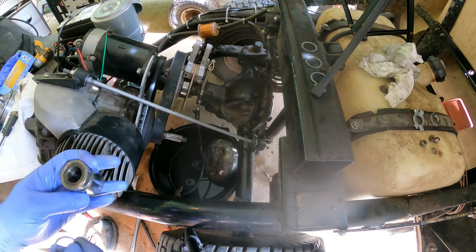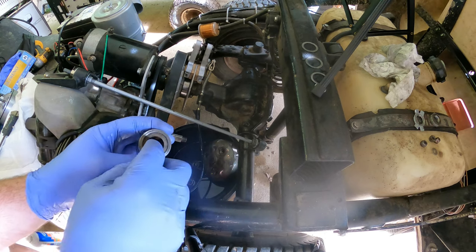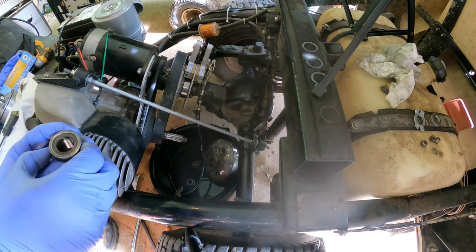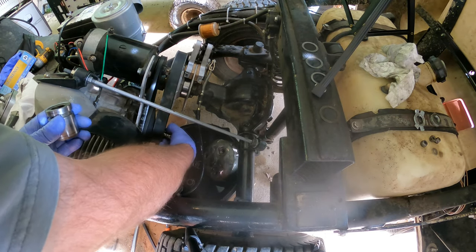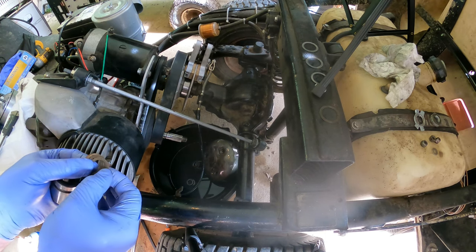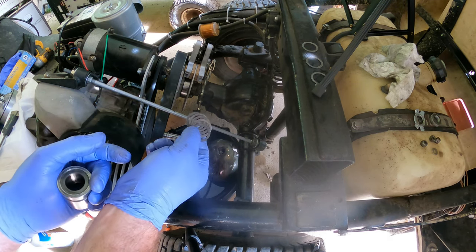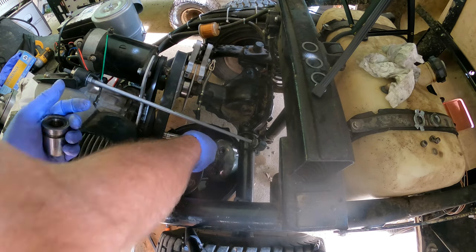It pays to look — I missed a shim that was stuck inside here. This is another 20 thousandths. So it was actually 47 thousandths total, and we want to add 50 to it. That changes what we're doing: 47 plus 50 gives us closer to 100 thousandths. So we're going to start off with 100 thousandths — that's ten 20-thousandths shims.